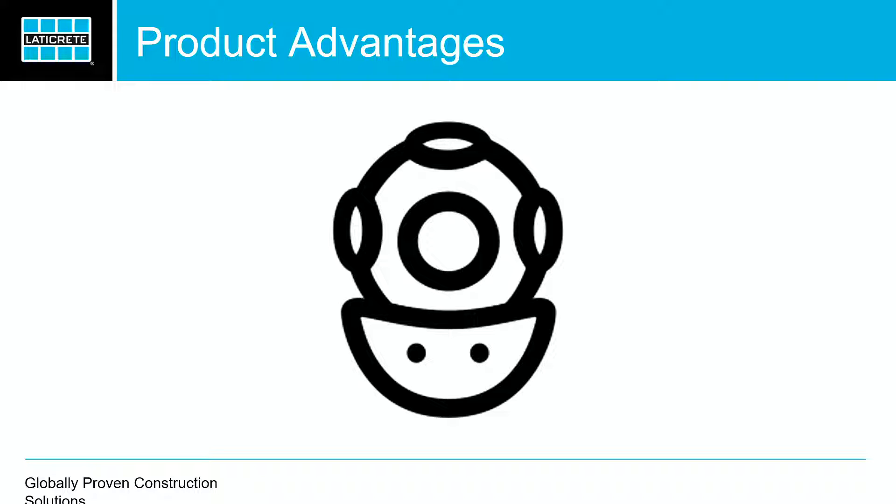Also, it can be submerged and it can be used in steam showers. Some other products probably claim that, but we stand behind it. You don't have to call our technical services department to ask if that can happen. We've had roughly 40 or 50 pools where we've used this product, and I can't tell you how many steam showers.